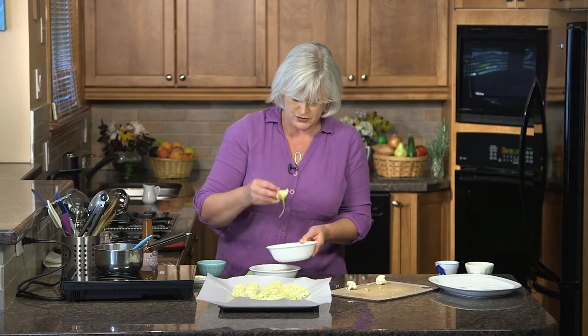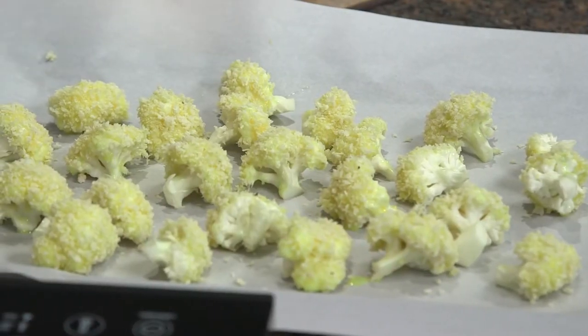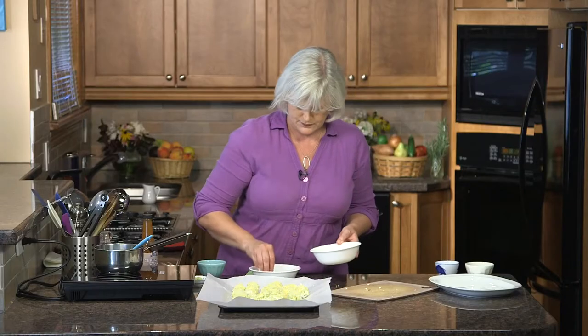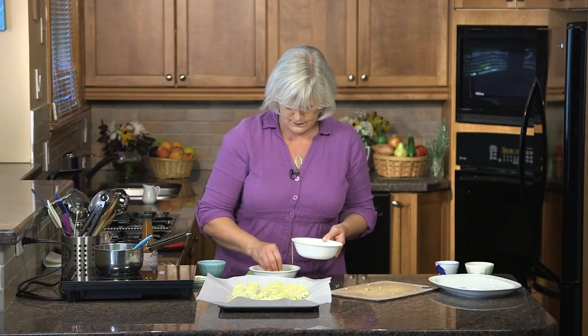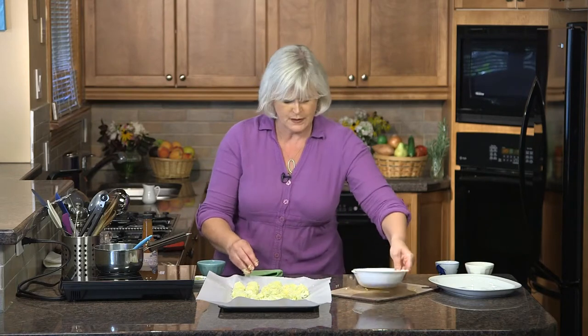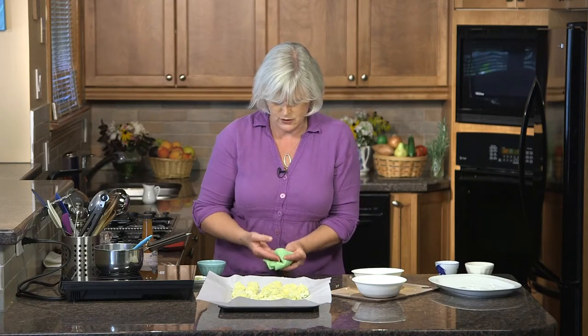If your kids are the sort that would only eat something like this with ketchup, go ahead and do it — it doesn't really matter. You're getting them to eat vegetables, and a little ketchup isn't going to hurt them. Now we'll get the last pieces breaded and then it's into the oven with this tray. Just wipe the hands off first and then we'll make our sauce while it's cooking.